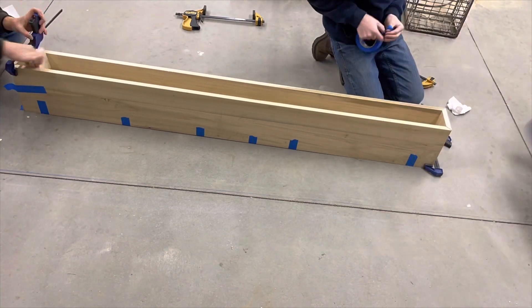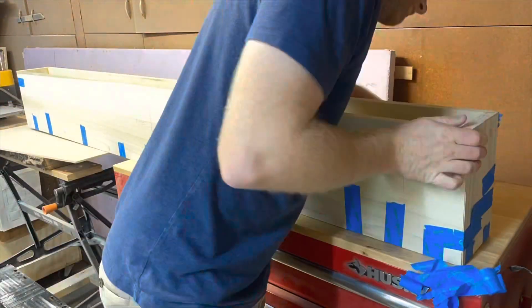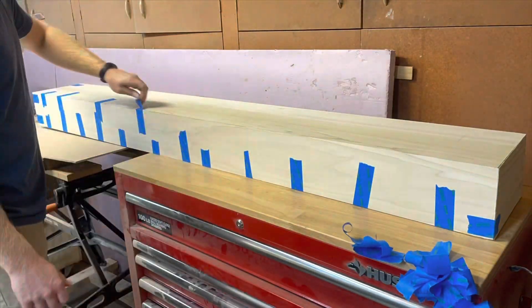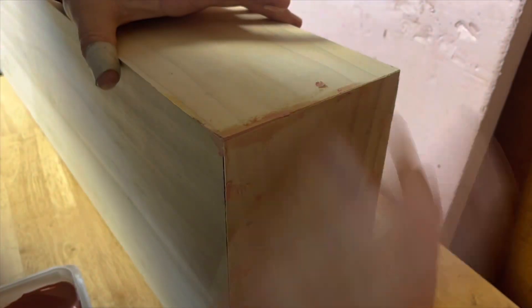After the glue dried, I removed the tape and now you can see how seamless it looks because of using the 45-degree angles to make the box. And because I'm not perfect, I had to use some wood putty to fill a few cracks along the seams. But because I am staining this, it will be unnoticeable when it's all said and done.